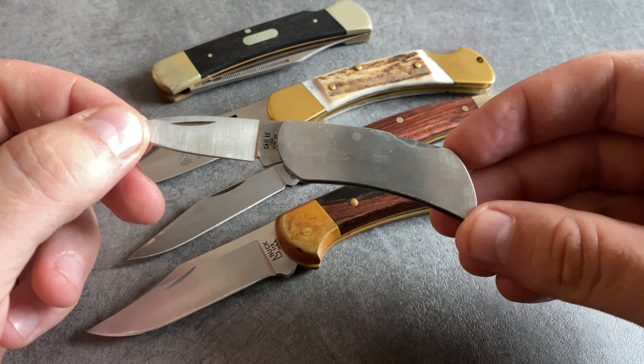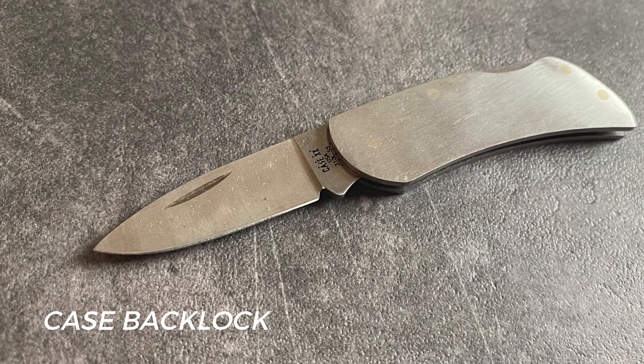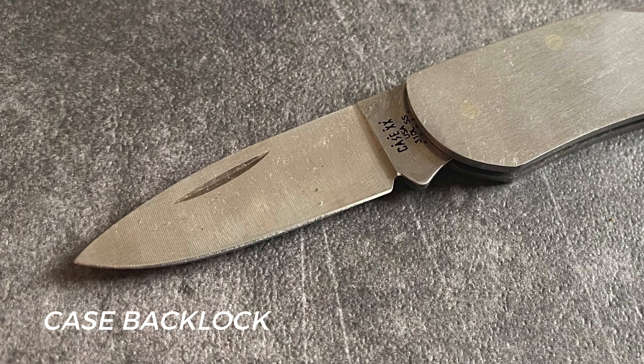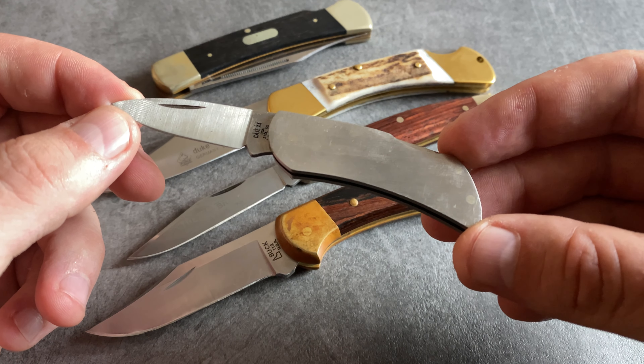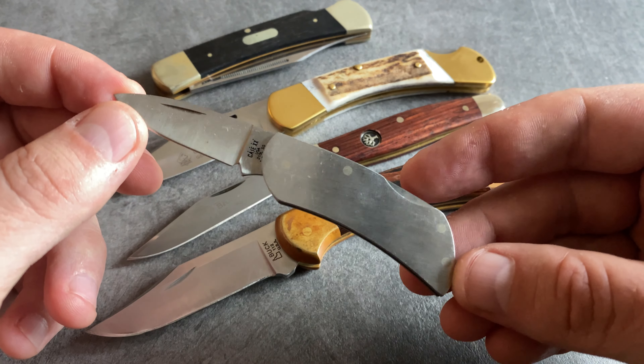Let's come to this little slim backlock folder from Case. Case is very popular for traditional knife designs. I love this version because it's slim, I love the stainless steel body, and it's easy to carry for example in the wallet or in the fifth pocket. All in all, a great little companion for your EDC adventures.